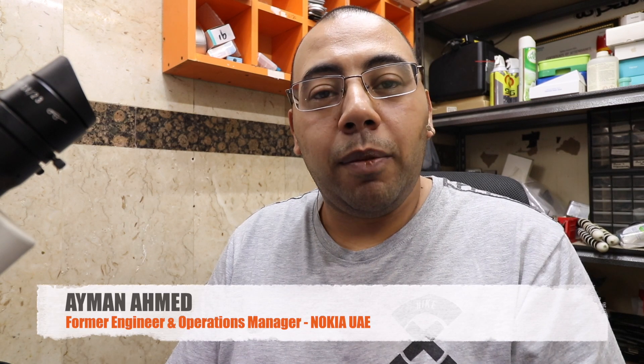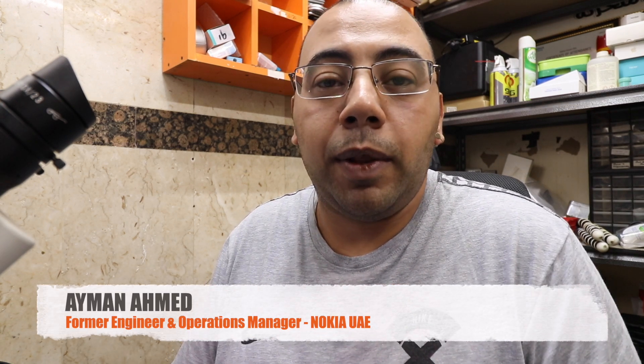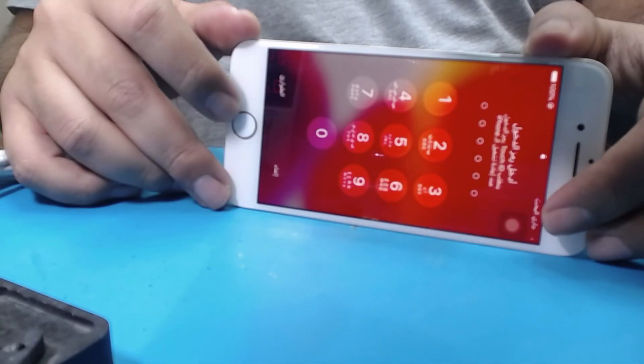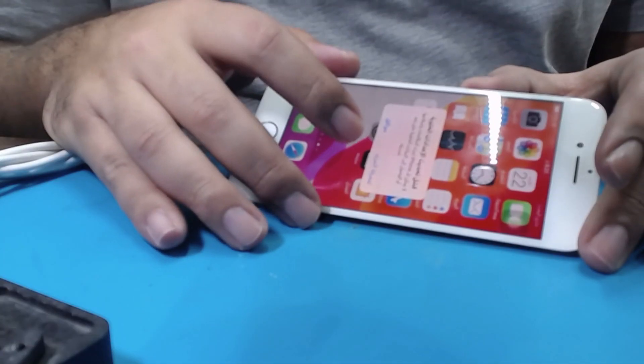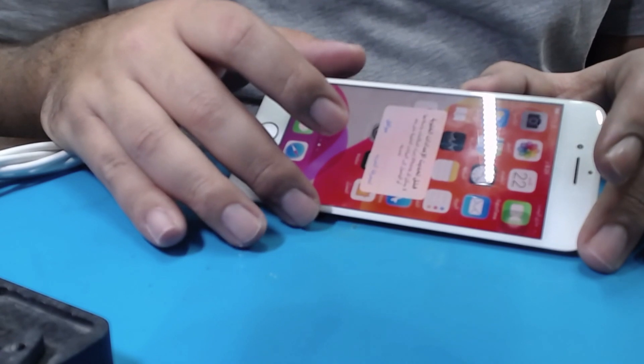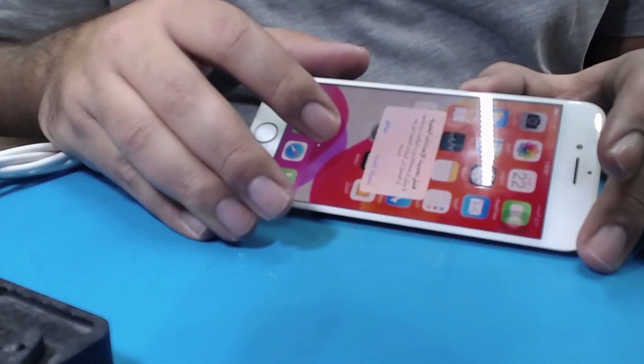Welcome back to the Ayman the RepairTech channel. Today's video is about a very common problem in the iPhone 7: searching for network all the time without a SIM card inside. You can see the phone is searching — this display is in Arabic — and it will end with 'no service.' You may also get this message: 'It failed to update the cellular settings.'